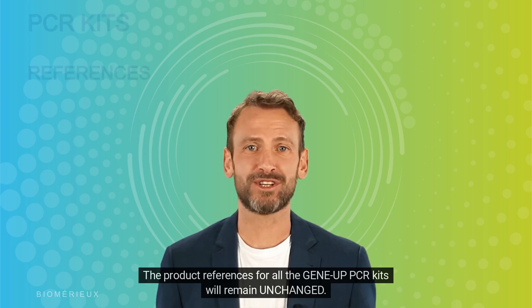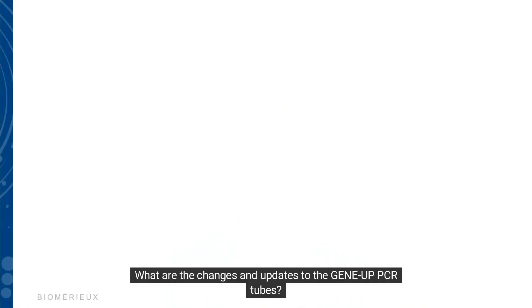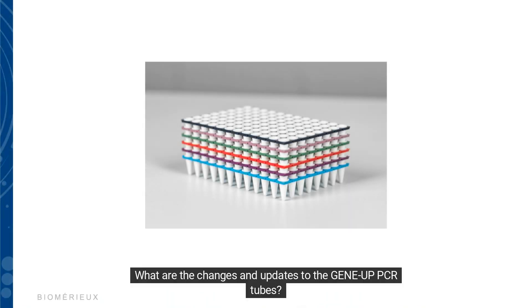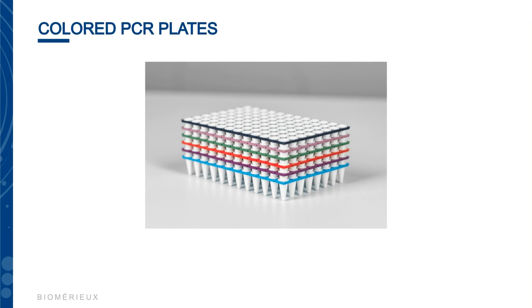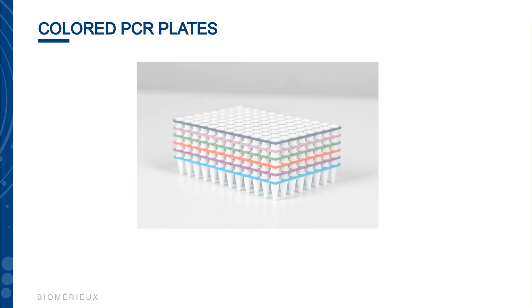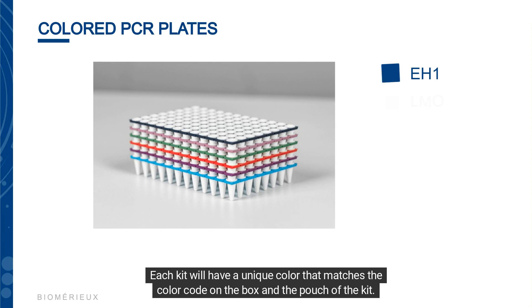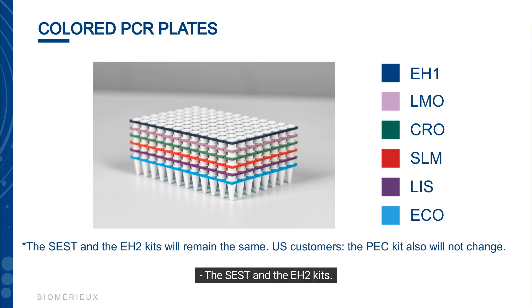The product references for all the GeneUp PCR kits will remain unchanged. The PCR tubes are now color-coded for a visualized workflow and will be held together in a color-coded plate format. Each kit will have a unique color that matches the color code on the box and in the pouch of the kit. Please note that the SEST and EH2 kits have not changed and will remain the same. For US customers, the PEC kit also will not change.